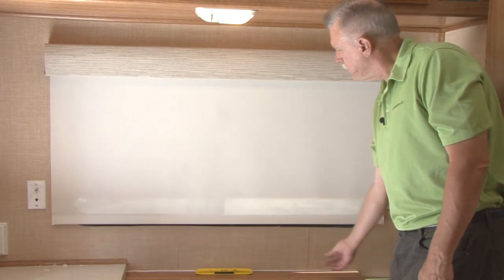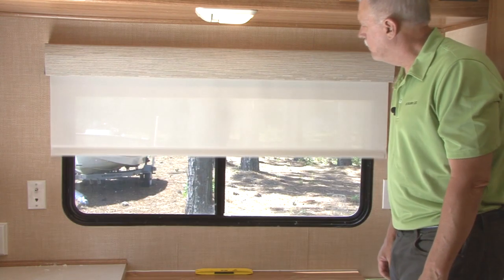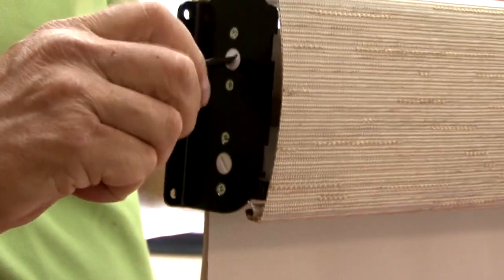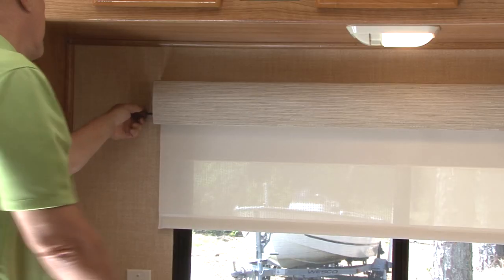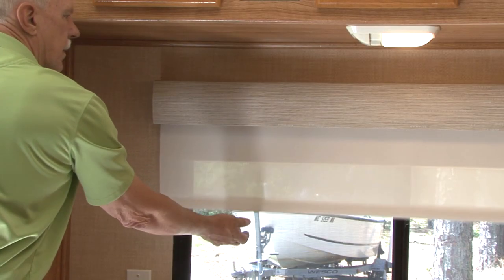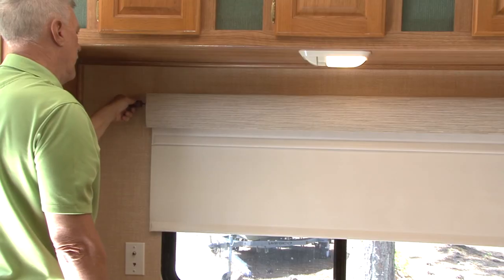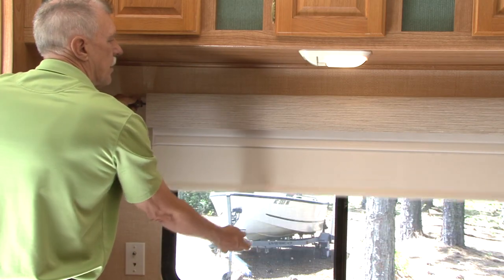The spring tension should be set so as to rewind the fabric gently back to the fully rolled up position. To increase the spring tension, use a flat head screwdriver and turn the tension adjustment screw on the left side of the shade clockwise until the desired tension is reached. Turn the screw counterclockwise to decrease the tension. If there are two shades in the Impulse platform, you must adjust the tension on each one.